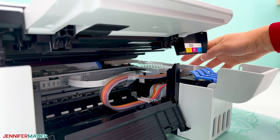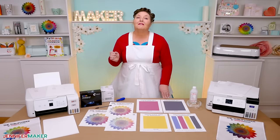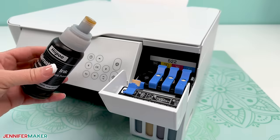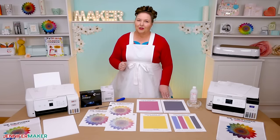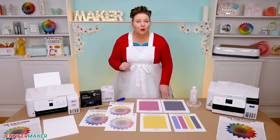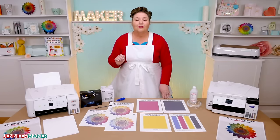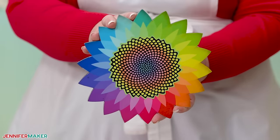Then the ink goes into printheads with nozzles. The nozzles are usually where a clog can form because they're very, very small, and ink can dry in them if the printer isn't used often. This is especially true of sublimation ink. Once enough of your nozzles clog, the color won't show up correctly on your design. Even though it's frustrating that the nozzles are tiny enough to clog, they're very important in creating the beautiful, blended, vibrant colors we all love.